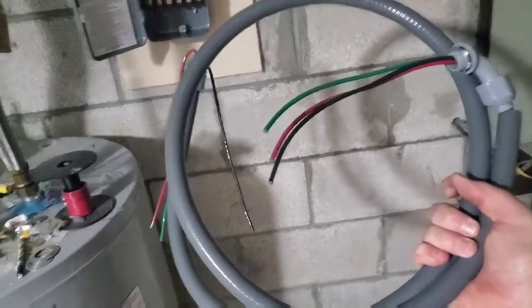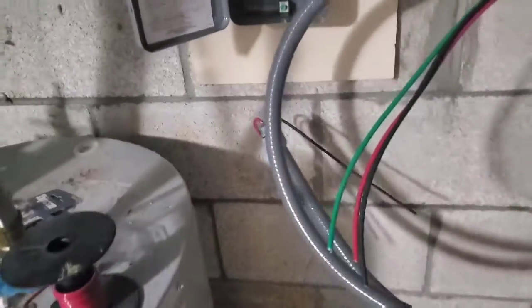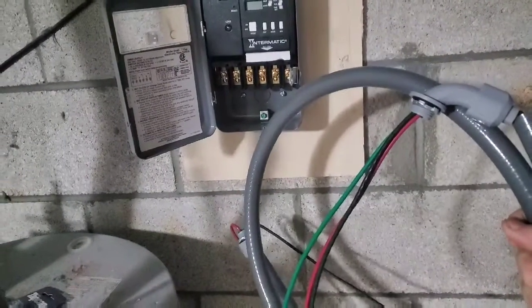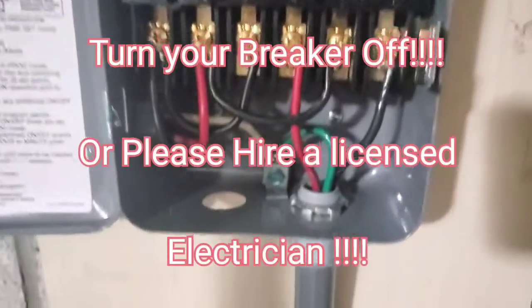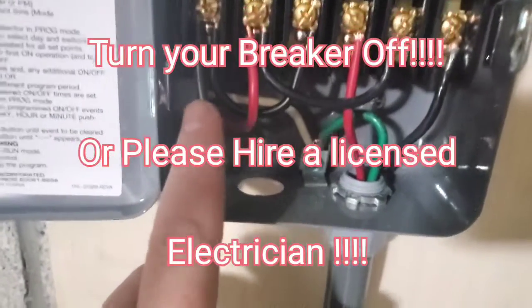Now I'm going to connect this. I'm going to have to cut it down to size because I don't need that much room to go from here to the load portion of the terminals, which I'll explain later, so I'm going to have to resize this. Basically here's the wiring situation: you've got the hot coming in from your breaker box.